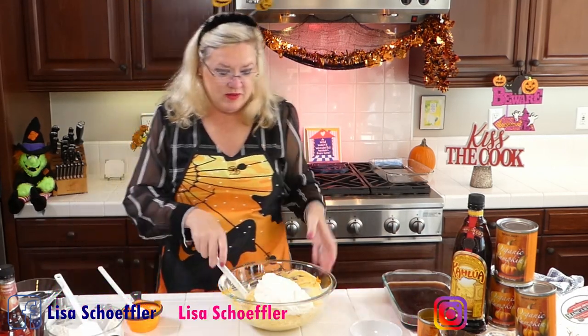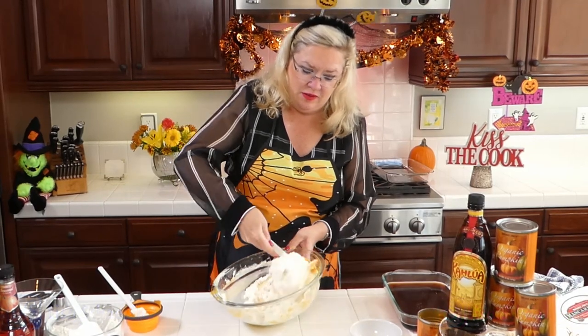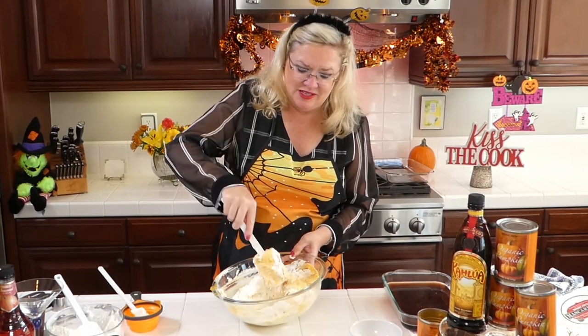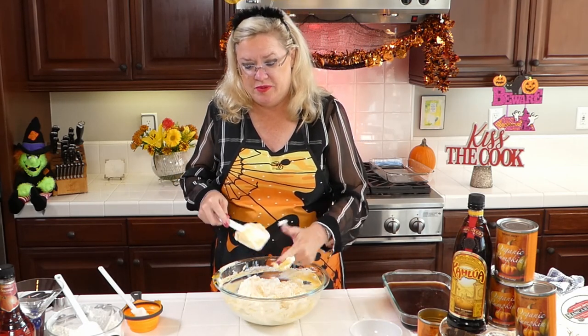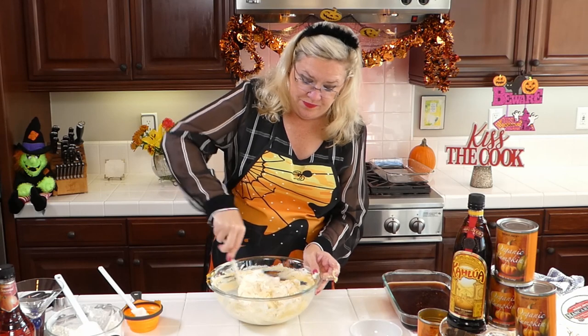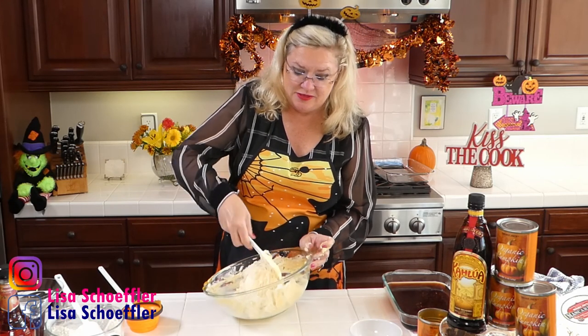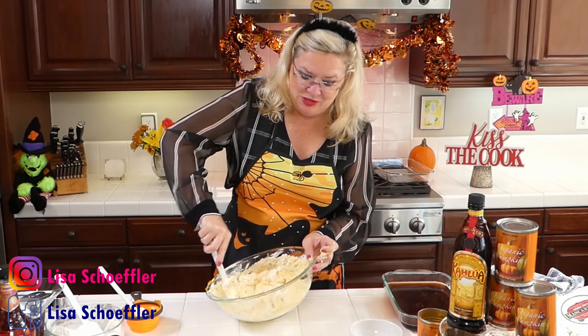I'm going to save a little bit of whipped cream for garnish, and I will fold the rest in. To our mascarpone and pumpkin and a little bit of sugar. I used less than what the recipe called for in the whipped cream too, because I think it's going to be plenty sweet. I can tell my mascarpone is stuck to my tool here - let me get it mixed in. And the whipped cream just lightens up this thicker mixture of the mascarpone and the pumpkin.